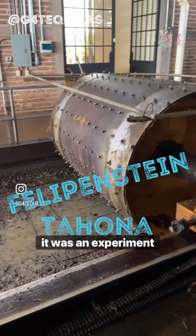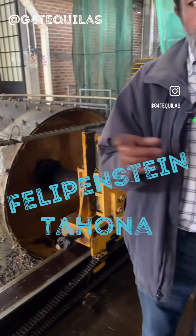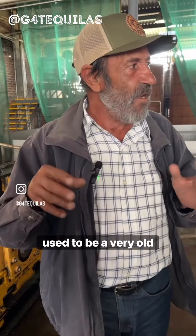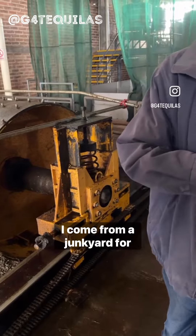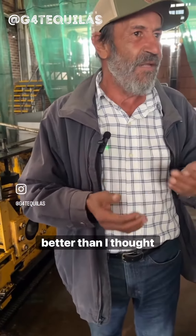So it was an experiment — nobody did it before, so I did that. But in order to not spend so much money, because it was an experiment, I got the cylinder from a junkyard for heavy machinery. It used to be a very old compactor. The axis is coming from a trim wagon, and even the bearings are coming from a junkyard for drivers. But at the end of the day, it works even better than I thought.